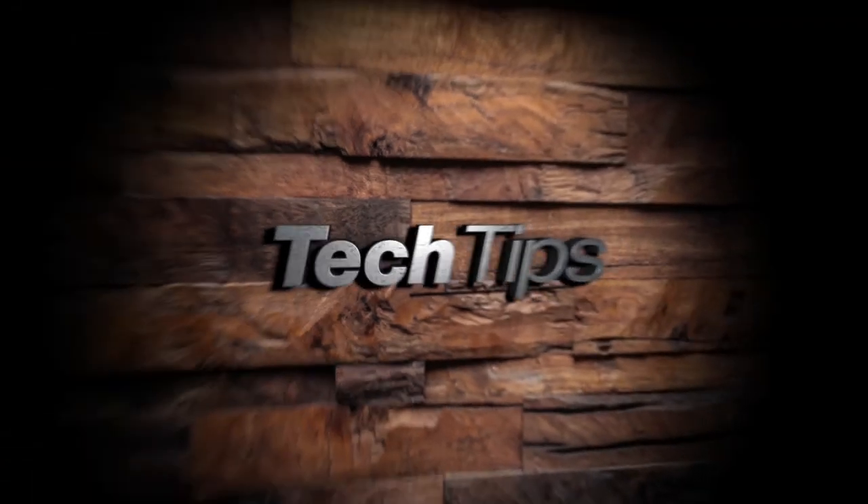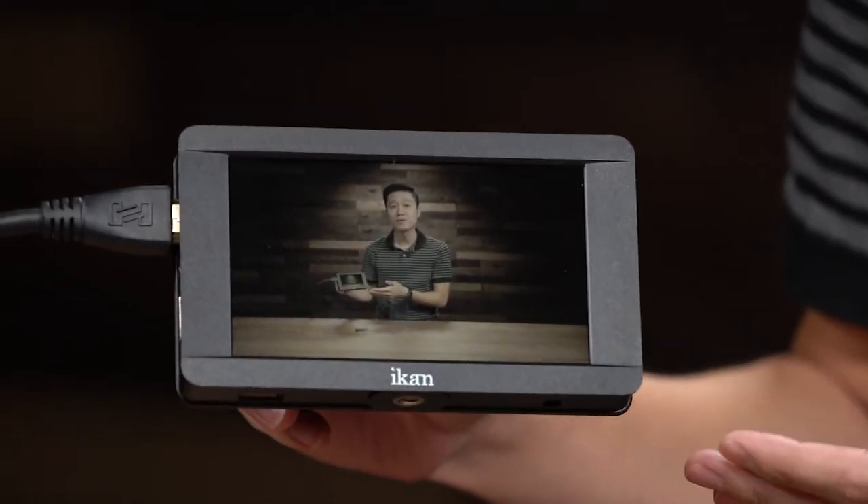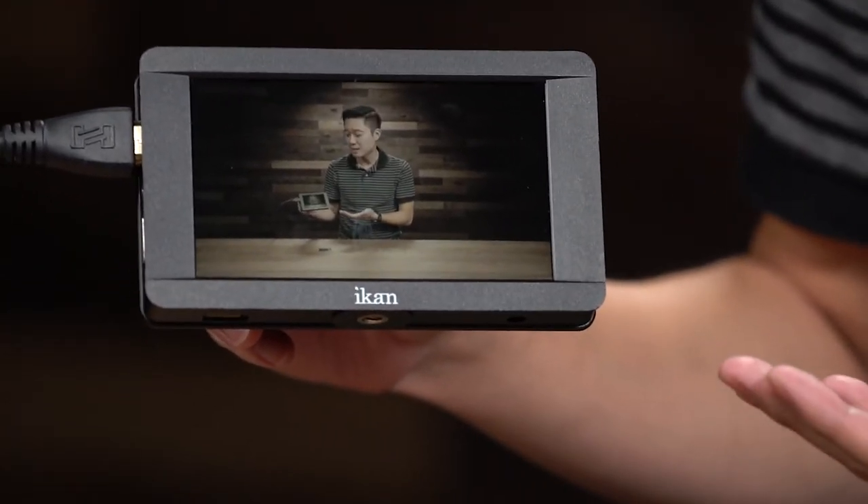Hi, I'm Kevin with ICANN, and today on this Tech Tip, we're going to talk about 3D LUTs. Here with me I have the DH5E V2, which is our upgraded version of our old DH5E V. The main difference is it now has 3D LUTs.